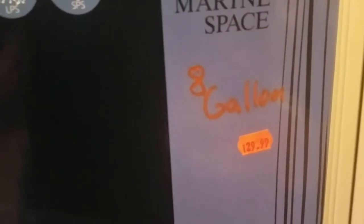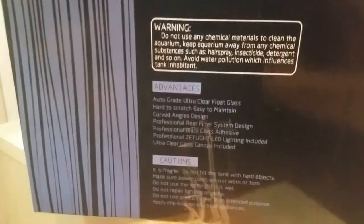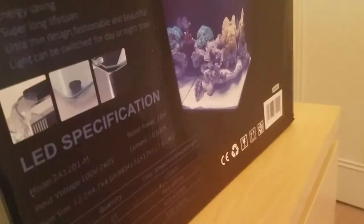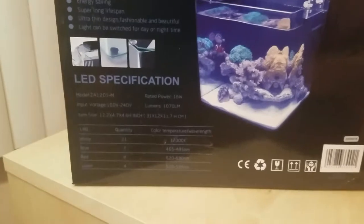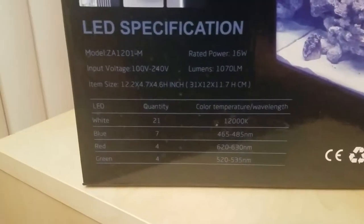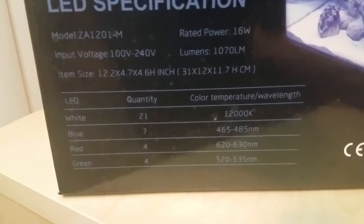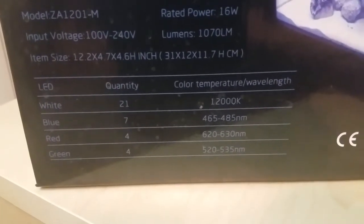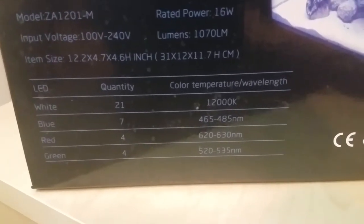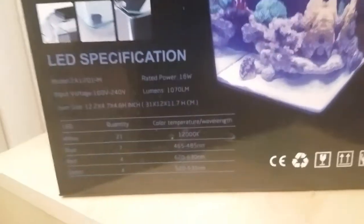I've never seen these before and I probably would have picked one up earlier had I known it existed. Once I picked it up I started looking on YouTube and there is nothing on YouTube about this tank. So let me give you a little more information: the light has 21 white LEDs, 7 blue LEDs, 4 red, and 4 green, and there is a rating on each — it's an awesome light.